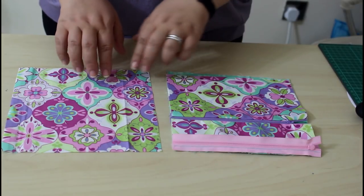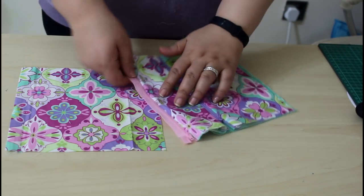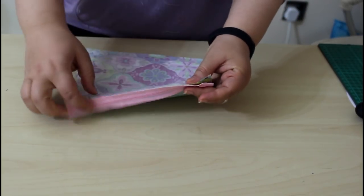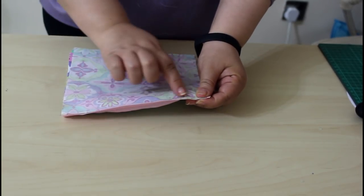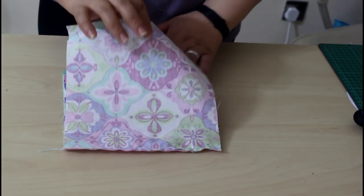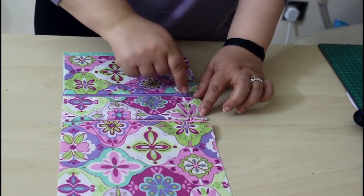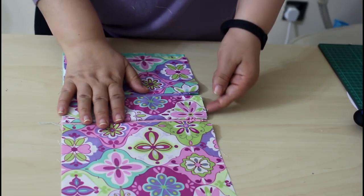Now we will add the outer piece of the pouch to the zipper with right sides together. Line it up with the empty edge of the zipper, pin and sew. Here is the outer backing piece sewn to the other side of the zipper. Be careful moving the zipper pullers because they have already lost their stoppers.